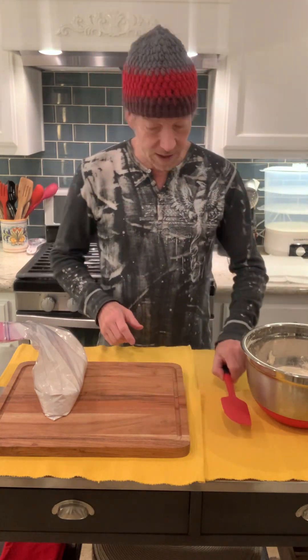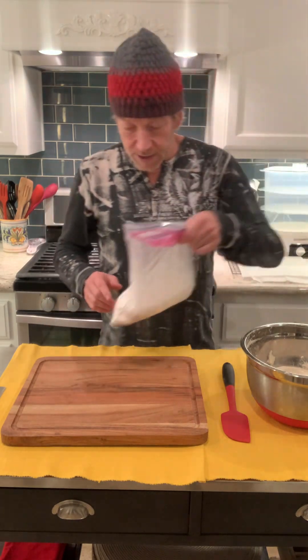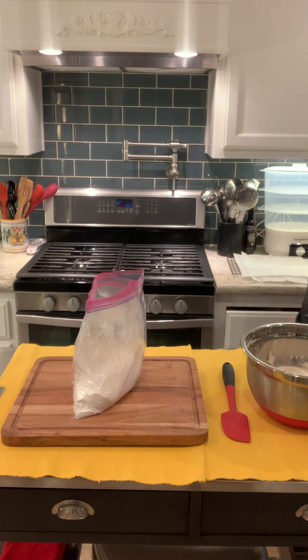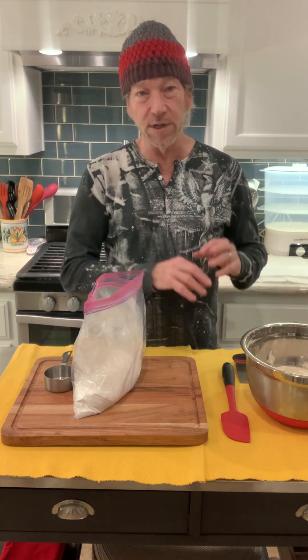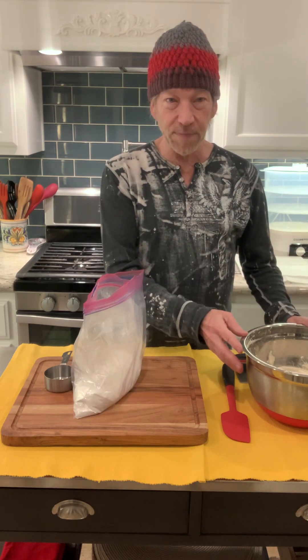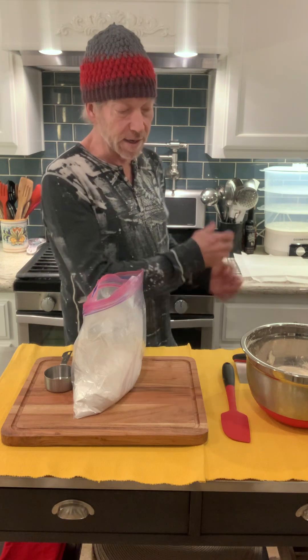Next, we get our cutting board or surface — in this case I'm going to use a wooden cutting board. We need a well-floured surface. We're going to shape the dough into a round bread loaf shape, then put it back in the bowl in parchment paper, let it rise for about another 35 minutes covered with a towel. After that, we put it into the dutch oven that is currently preheating in the oven to 450 degrees — you want it to be hot when we put the dough in.